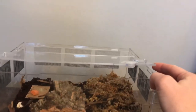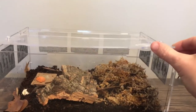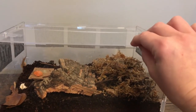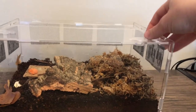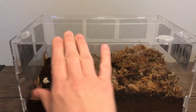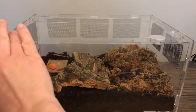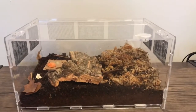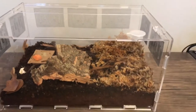The only problem I've had with the enclosure is that the top has become a little warped. I've been using this one for about a week. But it does have a lock-in feature, so you can just lock that up at the top and it keeps it fairly flat, so nothing would be able to get out.